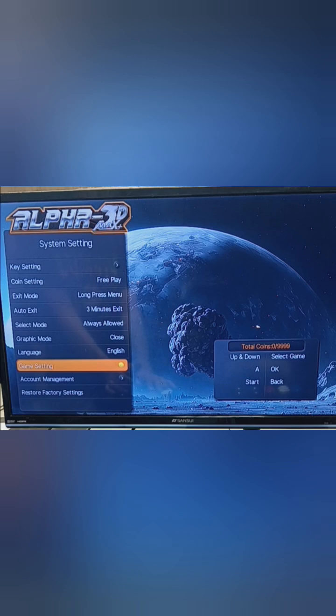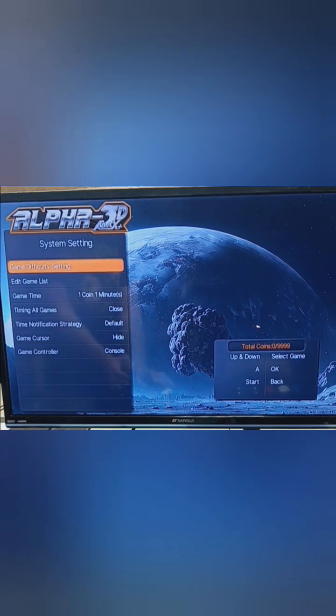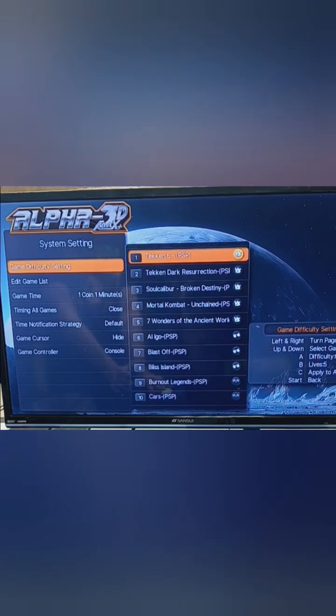Another setting is game settings, where you can change the difficulty and lives for some games. For example, Tekken is currently set at difficulty zero, lives five. Pressing A cycles through difficulty levels zero, one, two, three, and back to zero. Pressing B cycles through lives: one, two, three, four, five. You can apply these settings to all games by pressing the C button. Press start to go back.